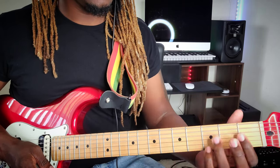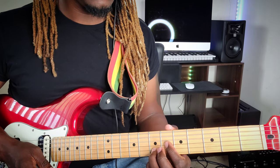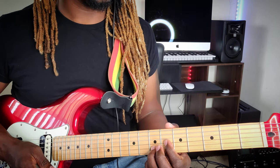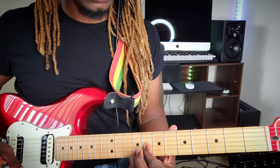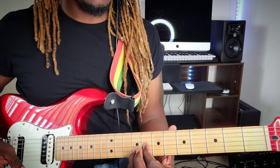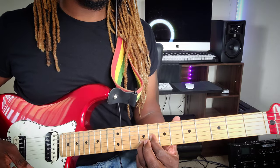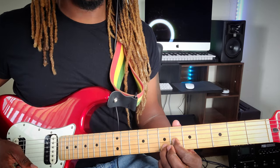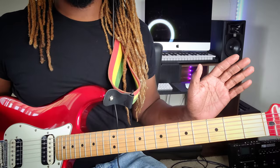To play that riff, you want to place your pointer finger on the 3rd string at the 6th fret and slide up. When you slide up, the pointer finger should land on the 3rd string at the 8th fret, with the ring finger on the 2nd string at the 9th fret. And back down. That's it for that part.